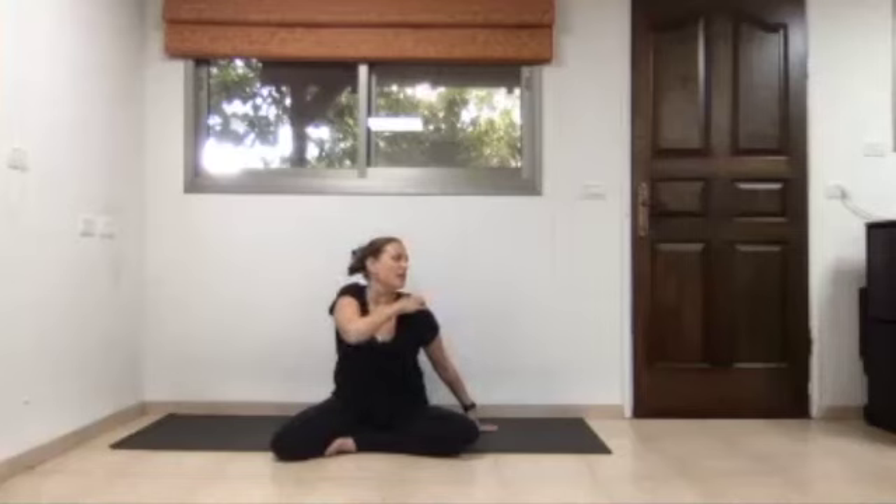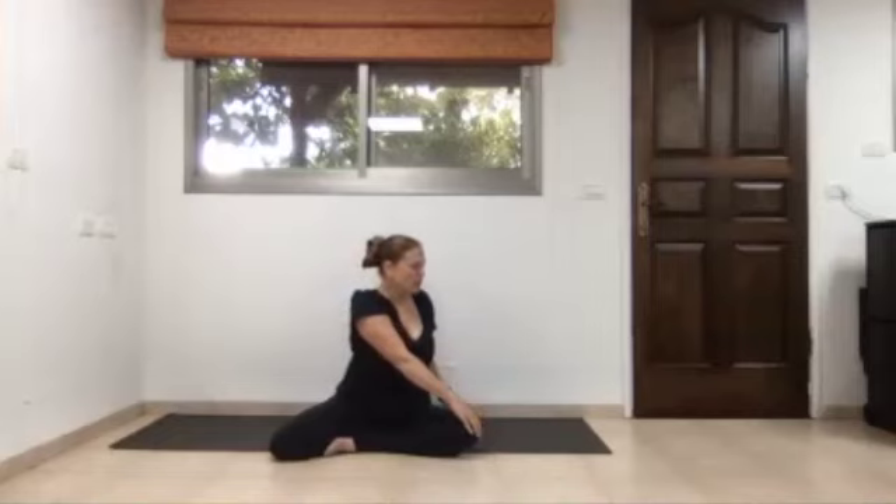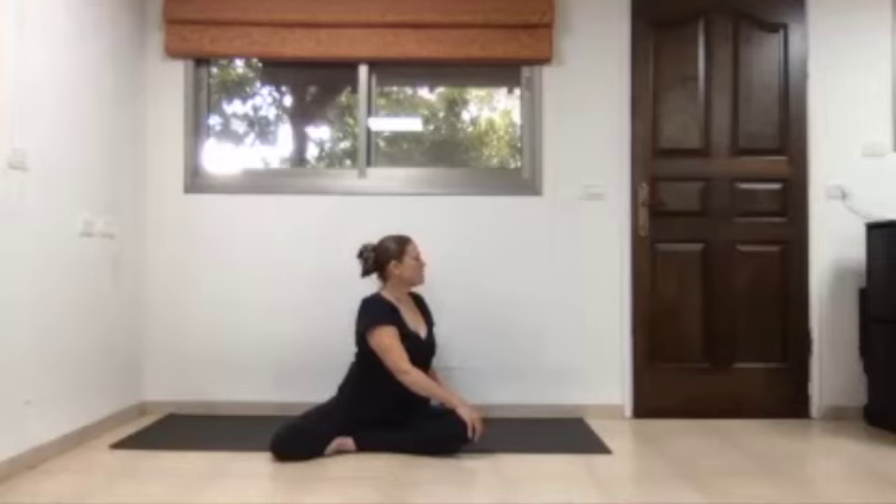Stay for a moment and slowly lower the right palm to the left knee. Press a bit more into the left palm, grow taller with your spine, elongate, and as you exhale turn your body a little deeper into a twist going over to the left side. Bring the head forward to lengthen the spine as you inhale, then turn the spine a little further to the left as you exhale.